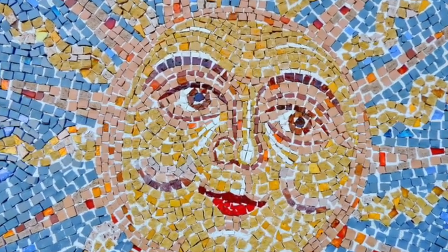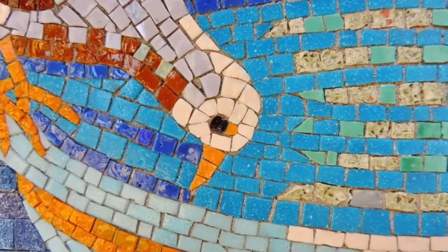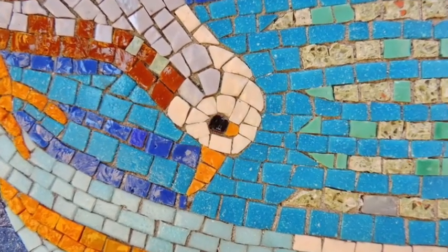Hi everybody! This is Ms. Maddox here to teach you an art lesson while you are learning from home. Today we're going to be making a family mosaic. Mosaic is an artwork that uses little pieces of tile, sometimes glass or paper. We're going to be using paper today.